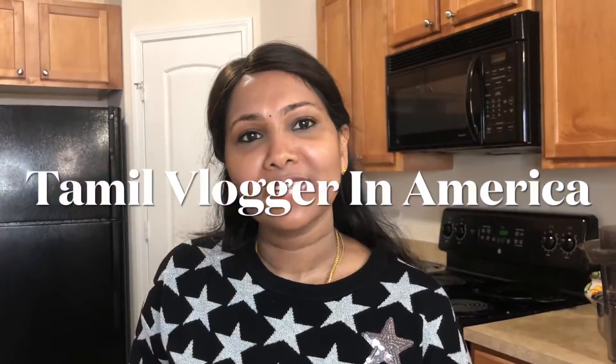Hello friends, welcome back to my channel. On Sunday, I am going to eat mutton biryani.